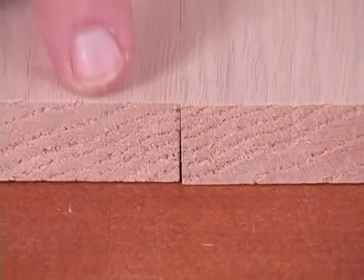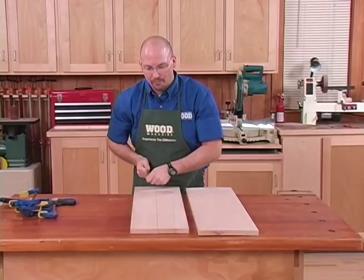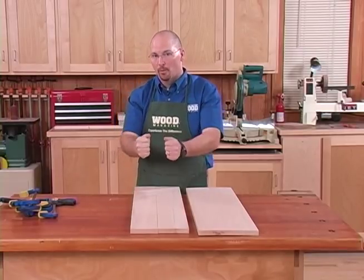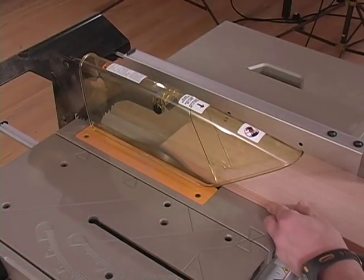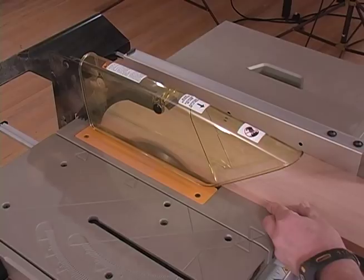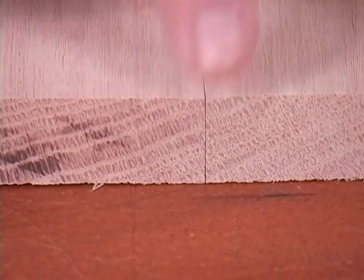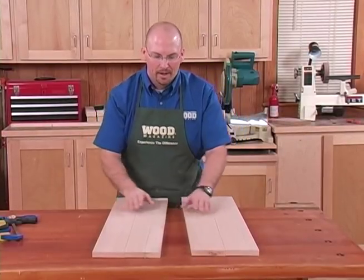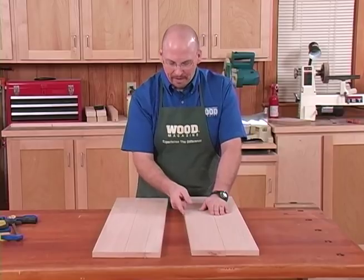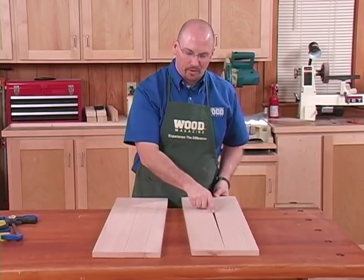Now I need to true up that edge. I can do that with a clamp-on tool guide and a straight edge with a skill saw, or with a router, or just make another pass on the table saw. So I took our warped and twisted board, cut it in half, cleaned up the edges, and when I bring it back together, you can see there's virtually no joint line. I can treat these outside edges the same way as I treated the joint between the boards.